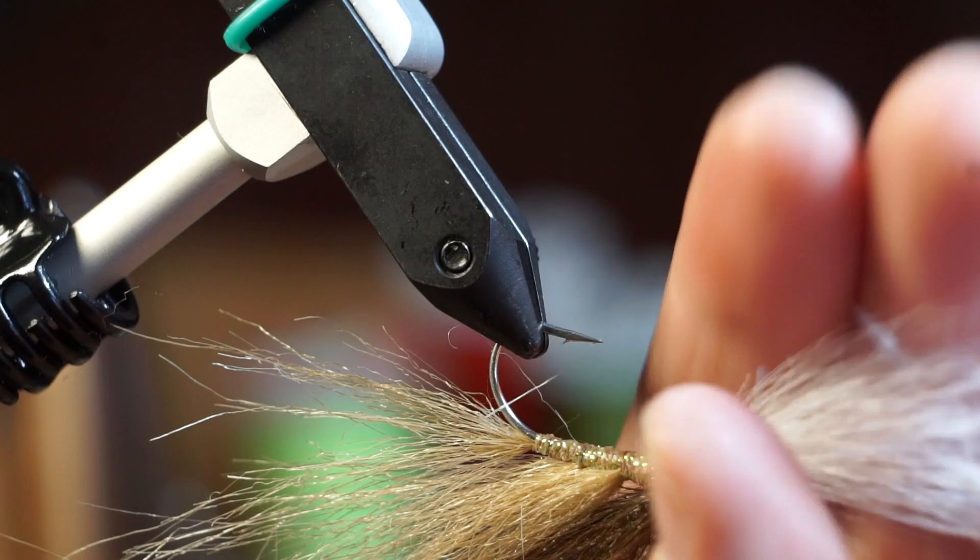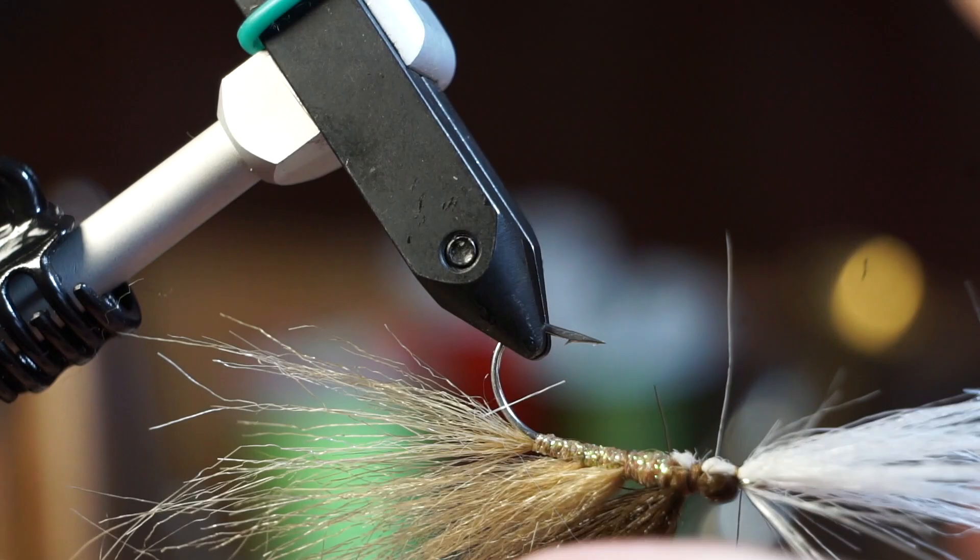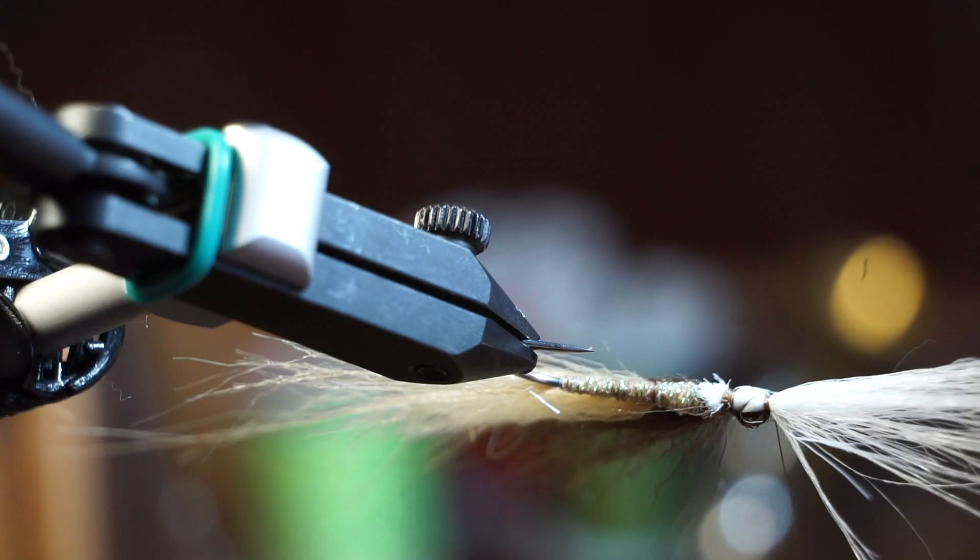So span the area with your thread. This could be tricky, but take your time and you'll get it. After a couple wraps, span that space again and return the thread to the other wraps. Now pull back the white craft fur and tie it in tightly.